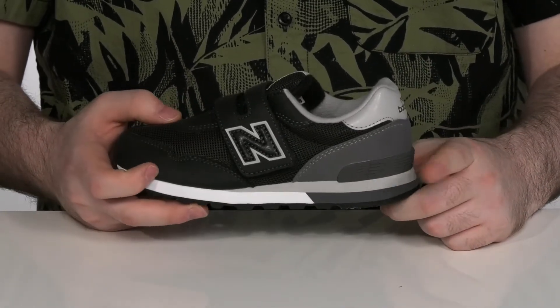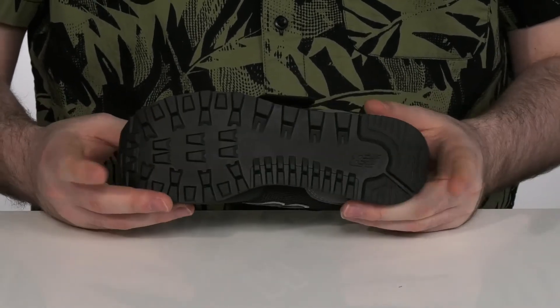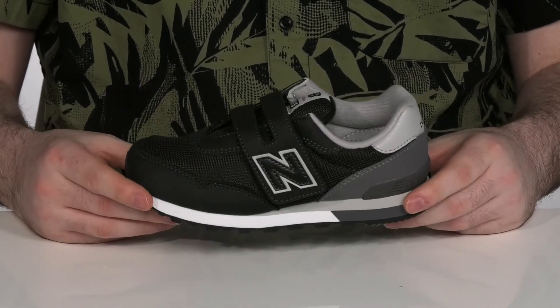The midsole is a supportive EVA that adds extra stability, with durable rubber on the outsole that's very flexible, and a bumper in the front to help protect their shoe a little bit more.